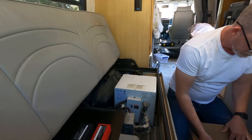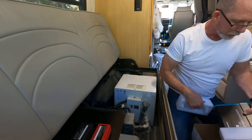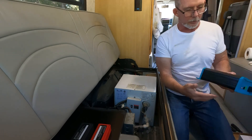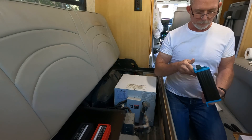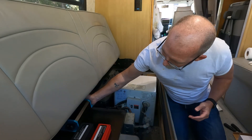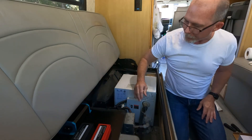Next we have the DC-to-DC converter battery charger. This is only 20 amps on the input side, and it just fits underneath there, so that's good.